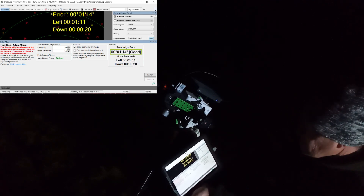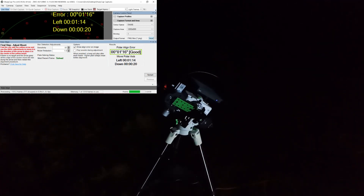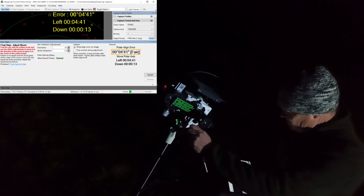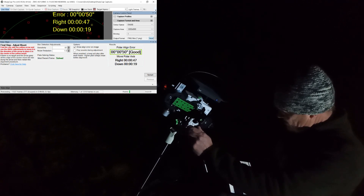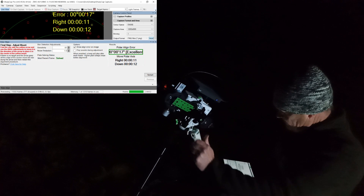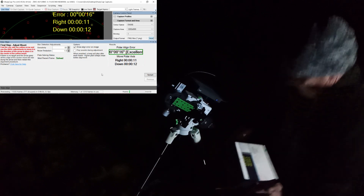What I'm trying to do is get the polar alignment to 'good' — I'm trying to get to 'excellent' but I'm doing a real wide-field Milky Way shot so it doesn't have to be perfect. Close is good enough. If I was shooting a galaxy using a much longer focal length, I would have to really hone down my accuracy until I got into the excellent range and as close to zero as possible. But for now this will work just fine for me tonight.